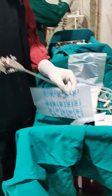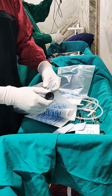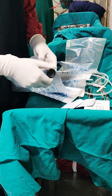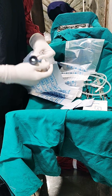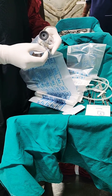I open the camera cover, I first put my scope inside the cover and I will wrap it around at the very base. I will seal it with an adhesive tape which is also sterile.